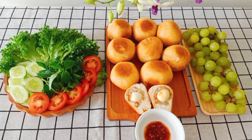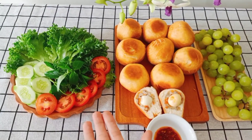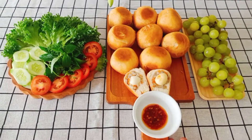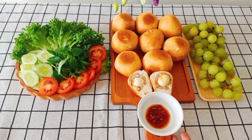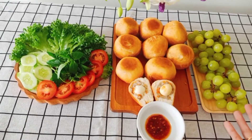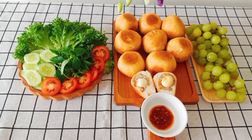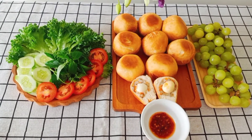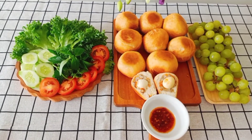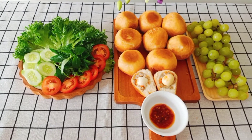Bây giờ thành phẩm của chúng ta đã hoàn thành. Bánh bao chiên của chúng ta đã xong. Mình sẽ ăn kèm với dưa leo, cà chua, xà lách và thơm, kết hợp với ớt xào. Nếu không có ớt xào thì có thể sử dụng tương ớt, kết hợp thêm mayonnaise nếu có. Tráng miệng là nho. Bữa ăn hôm nay đơn giản, nhanh gọn lẹ. Thay vì ăn cơm, ăn hủ tiếu hay mì thì mình có thể thay đổi khẩu vị với bánh bao chiên.